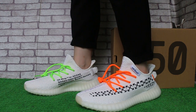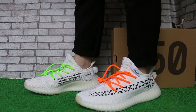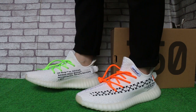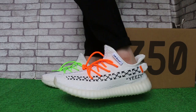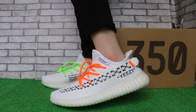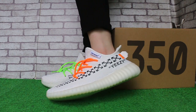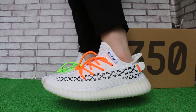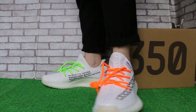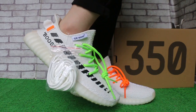Today I will show you the pair of Yeezy Boost 350 V2 in white. Let me show you the shoe details. This side is easy. And post.